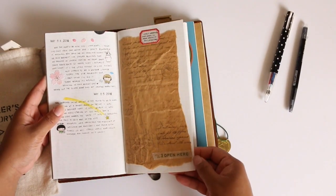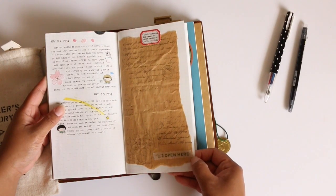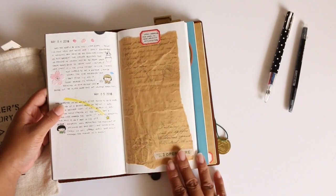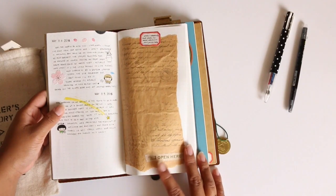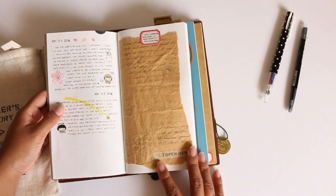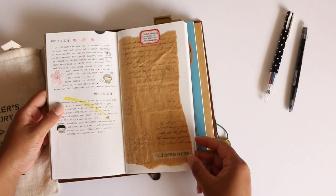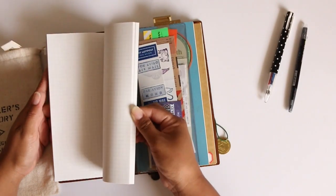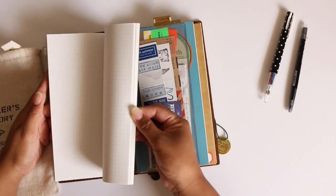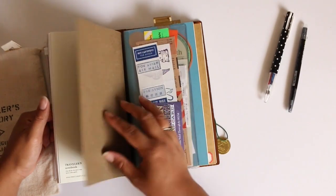I'm kind of behind for May but I don't think I'll be going back and filling it in, because before my trip to Big Island I got so busy that I wasn't able to do any journaling. During the trip I was documenting in my travel insert so I wasn't doing any on here. Now that I'm back I'm trying to redo it again, and I'll also be documenting things that I learned or discovered about myself.